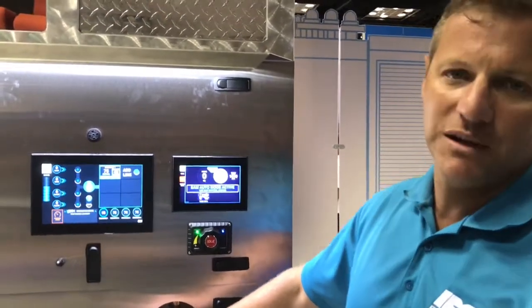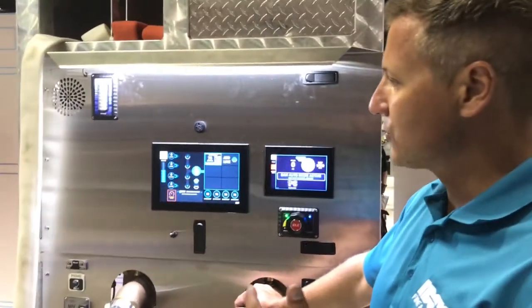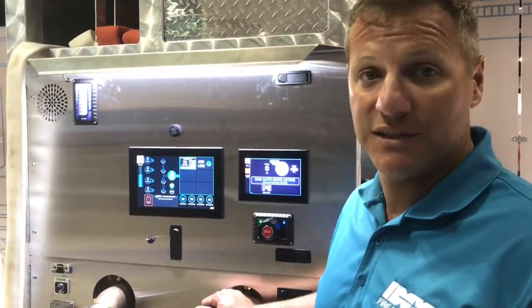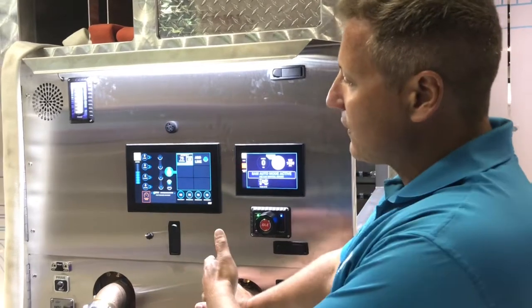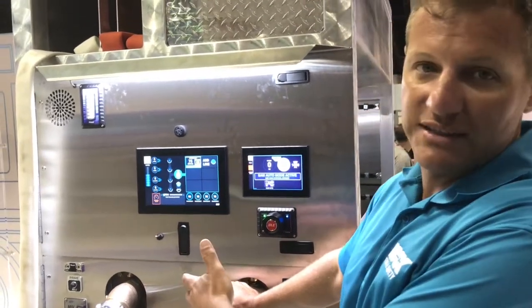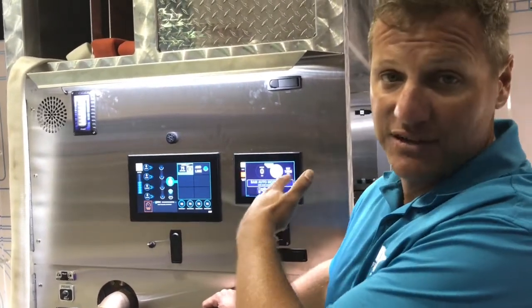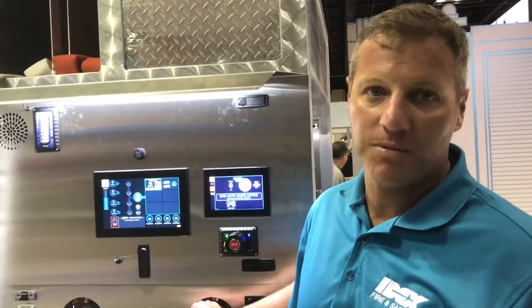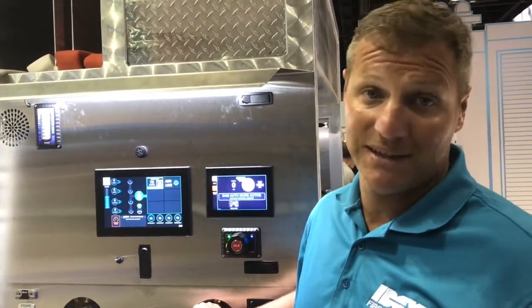For those of you that aren't familiar with the SAM system, we're trying to accomplish a few things with this. The big thing on the fire ground is we want to improve visibility to your crew. This technically represents the driver side, the other side is the passenger side — we do have a screen over there as well. However your fire ground is set up, you can pump from whatever side works. When we can see our people, we can solve more problems, we talk on the radio less, we get stuff done faster.